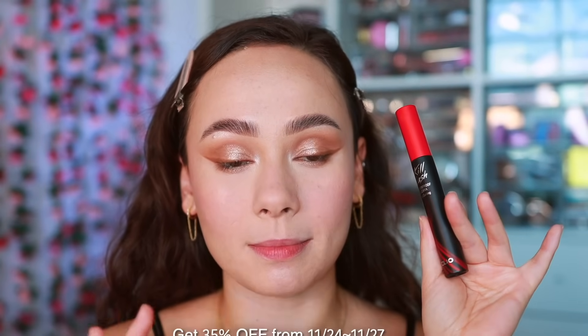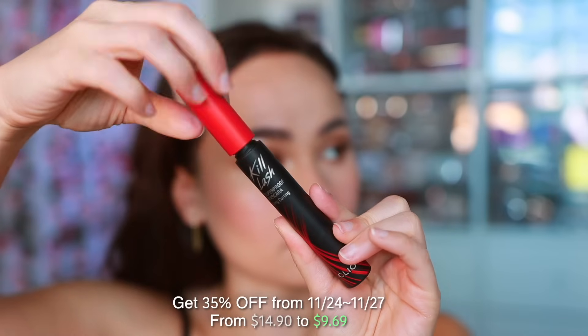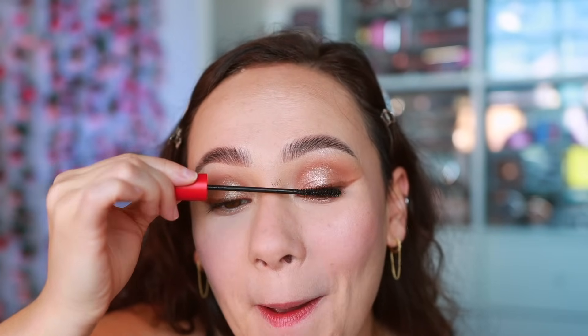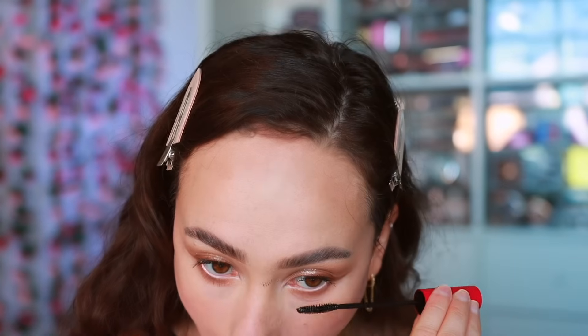For mascara, Clio has an amazing mascara line called Kill Lash — I'm going to use the Kill Lash Super Proof Long Curling Mascara. I'll curl the eyelashes first. I love this mascara because it was designed for Asian lashes, which are typically more straight and thinner — and I'm half Asian. I love how small the wand is because it lets me touch all of my lashes, especially on the lower lash line and for smaller lashes.